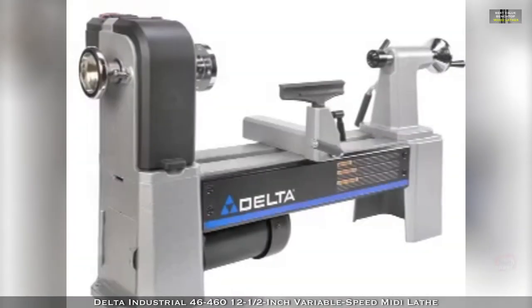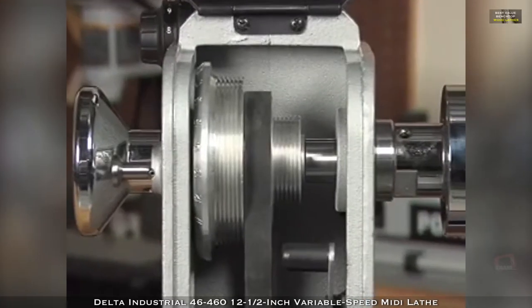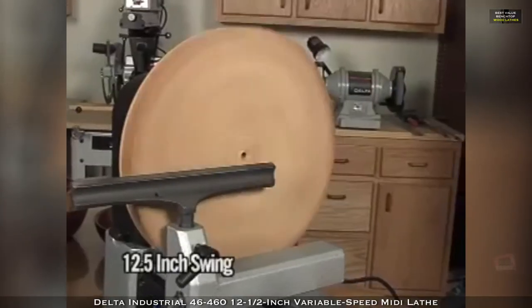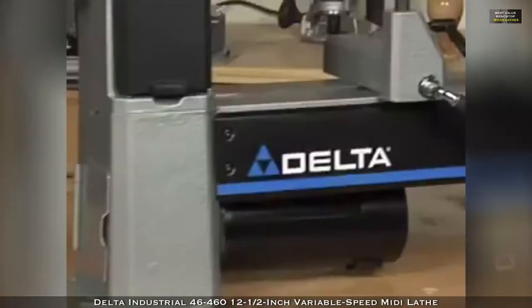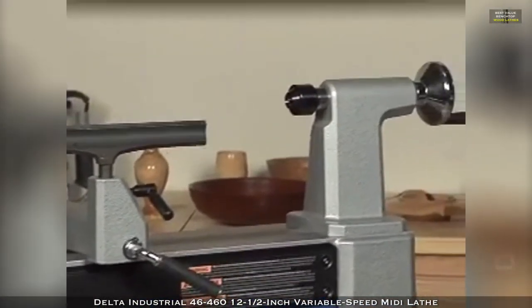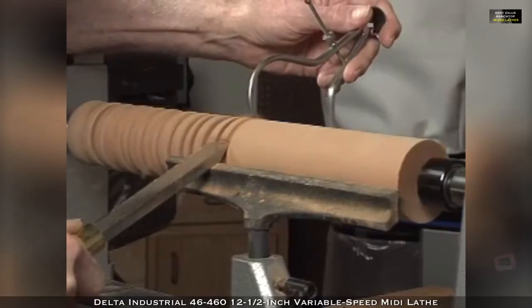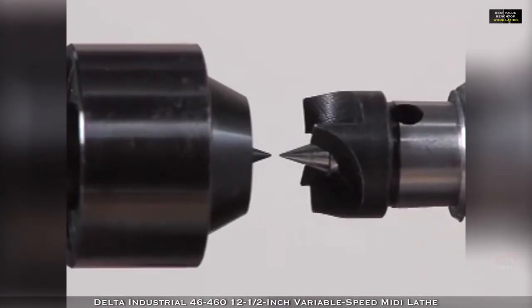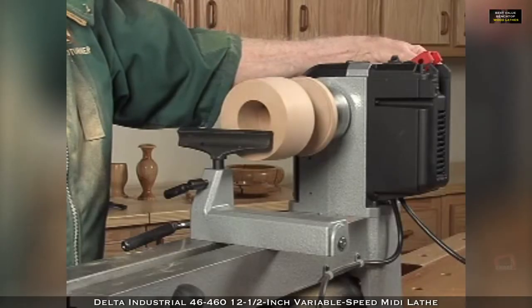Delta introduces the 46455 and 46460 MIDI lathes. In designing these lathes, Delta included a patented quick-change belt tensioning system, 12 and a half inch swing, and a new reversing variable speed system. These are just a few of the features Delta added to meet your needs for increased accuracy, capacity, and ease of operation. Delta knows accuracy is critical when using a lathe — with these new models, the headstock and tailstock align exactly. Also, 17 pounds of cast iron has been added to the bed and base to help dampen vibrations for smoother turning.